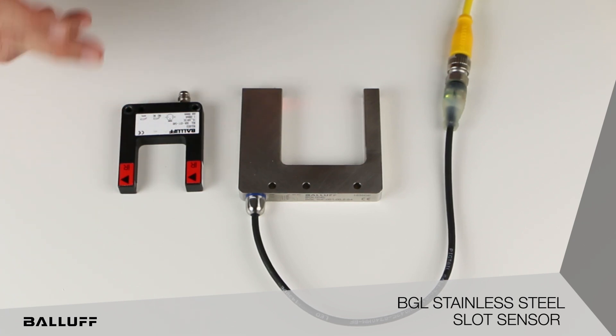We've had it around for a long time, and it was available in a through red light, infrared, and also a laser version. Now we have the stainless steel version that is available in either an infrared or red light.